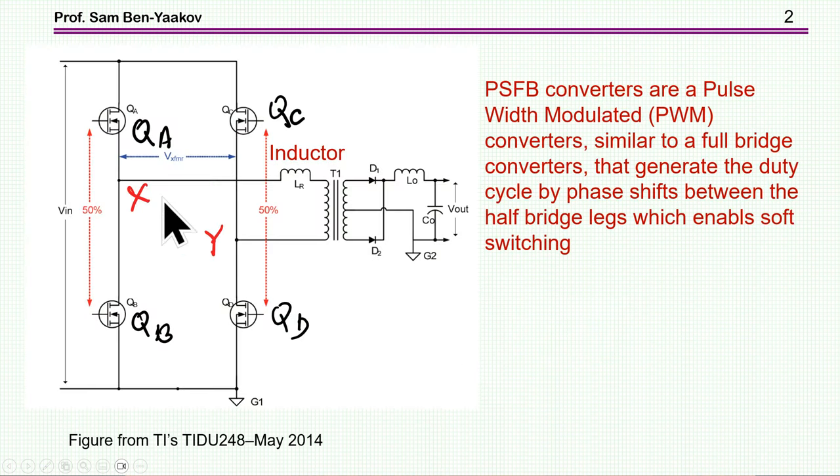Here is the basic configuration or topology of this converter. We have a full-bridge, a transformer, and then we have an output inductor. It is like a full-bridge PWM converter, but there are two differences. One is the way the modulation is done — here it is done by shifting, as we'll discuss. And there is an inductor here; if the leakage inductance is not enough, one has to add an inductor. This inductor is really enabling soft switching of all the switches.